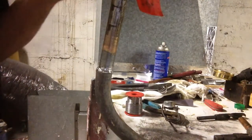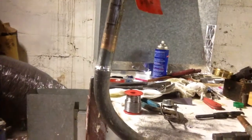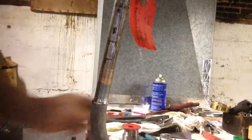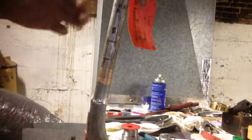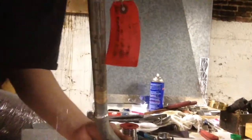We do have some leaks around the pipe up here, but it's holding full pressure. No problems.